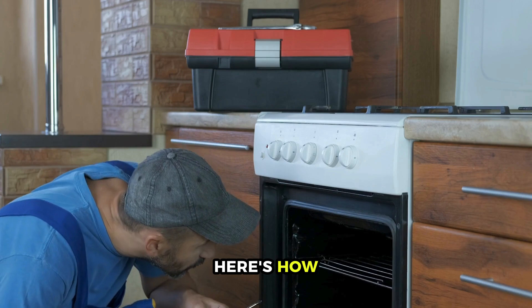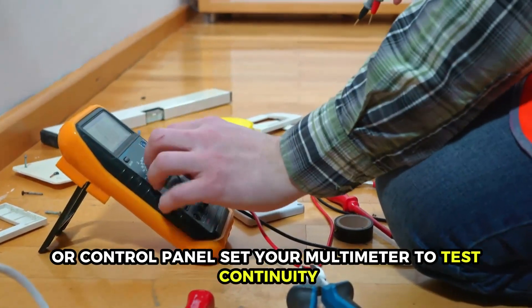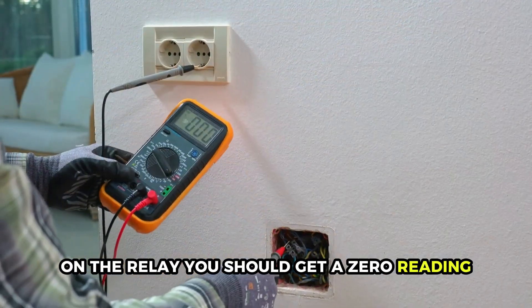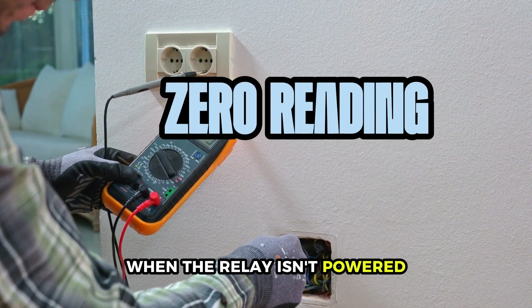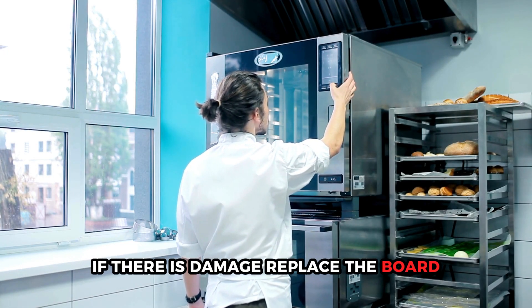Unplug your microwave and locate the control board — you'll find this part behind the keypad or control panel. Set your multimeter to test continuity and touch the probes to the output terminals on the relay. You should get a zero reading when the relay isn't powered. Also, inspect the board for burns or damage. If there is damage, replace the board.